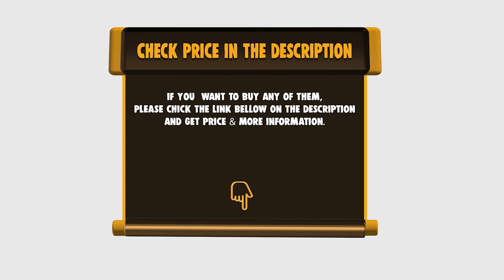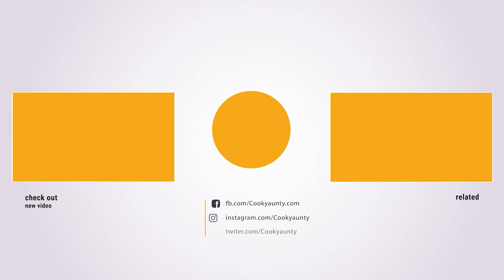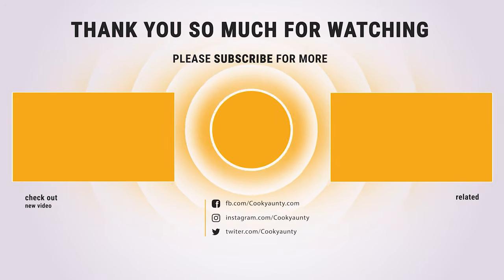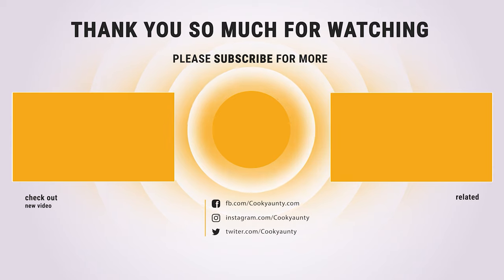To know more about the best barbecue tools, check out the link in the description. Thank you so much for watching, and enjoy the great deals. We'll see you in the next video.